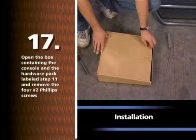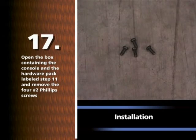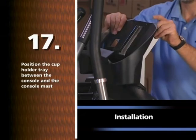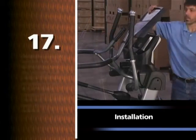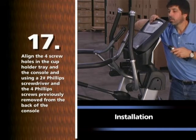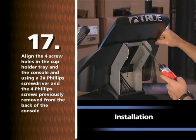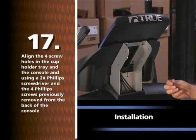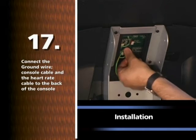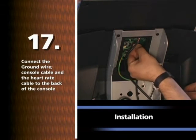Open the box containing the console and the hardware pack labeled STEP 11. Remove the four number two Phillips screws. Position the cup holder tray between the console and the console mast. Align the four screw holes in the cup holder tray and the console and secure using a number two Phillips screwdriver and the four Phillips screws previously removed from the back of the console. Connect the ground wire, console cable, and the heart rate cable to the back of the console.